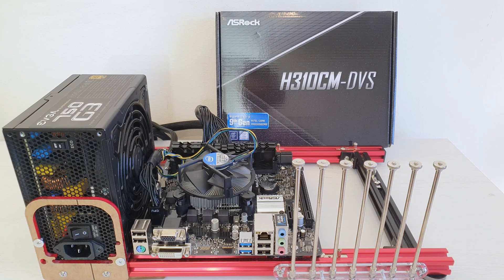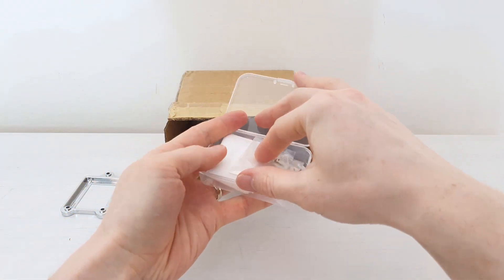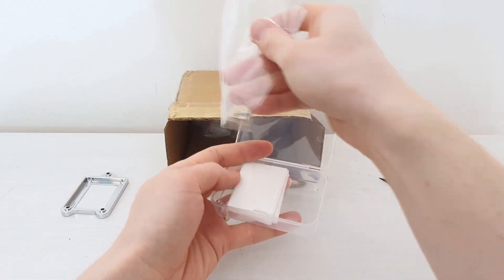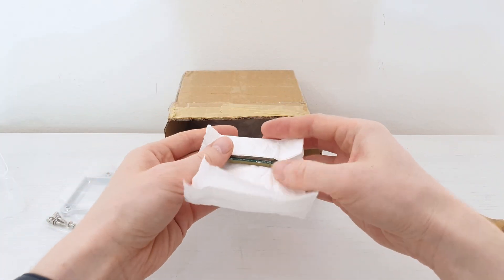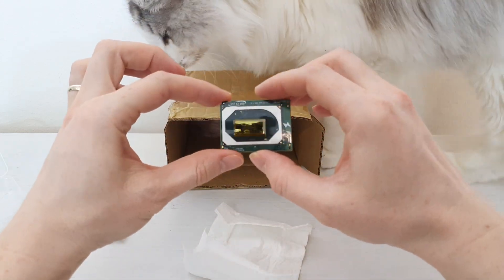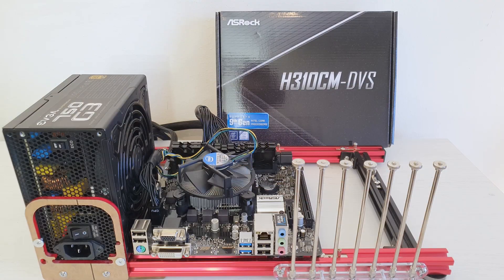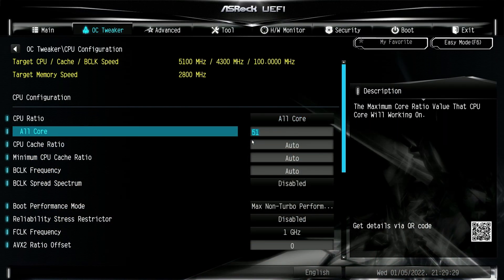It is still a very interesting option for 25 euros. I bought this motherboard because I had a hope that it is going to work with Intel Mutants — and it surely does work. I tested it with the Intel QTJ0 Mutant, which is an 8-core 16-thread unlocked CPU. Even though the motherboard uses the cheapest H310C chipset, I can still overclock and tune my Mutant.